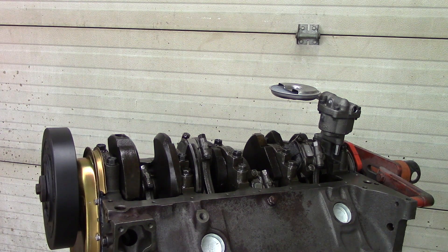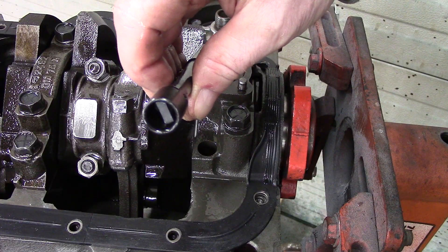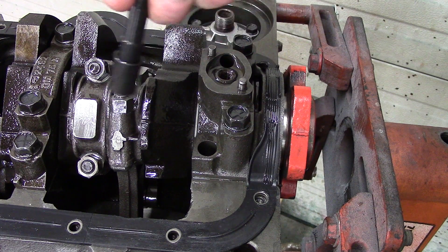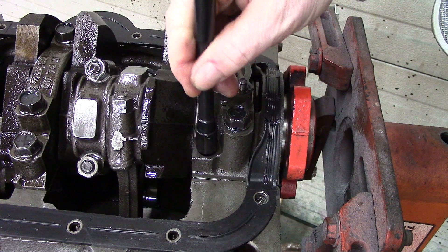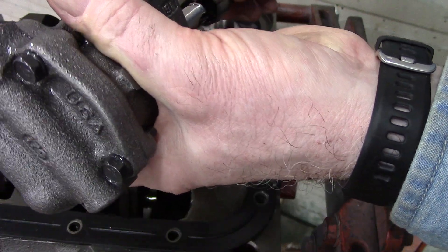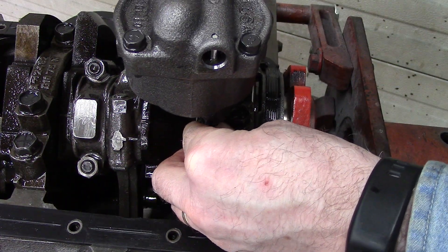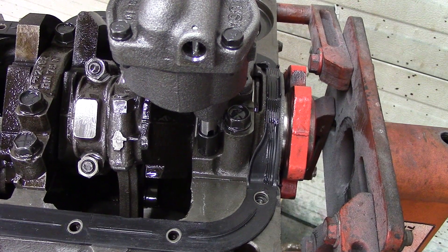The Melling high volume oil pump I'm installing has a shaft they supply with the pump, and it has a steel collar as compared to the factory plastic collar. Now realize this has to be put in before you put the oil pump on, because you can't fit this collar through the hole in the rear main bearing. So it has to go on prior to putting the pump in place. I'll put that on and slide it down into position, getting it all the way down.